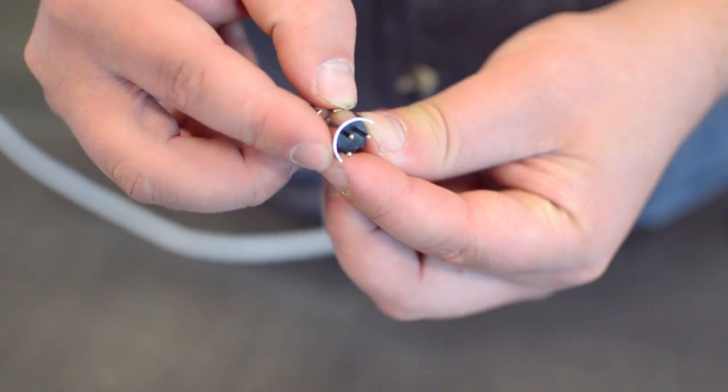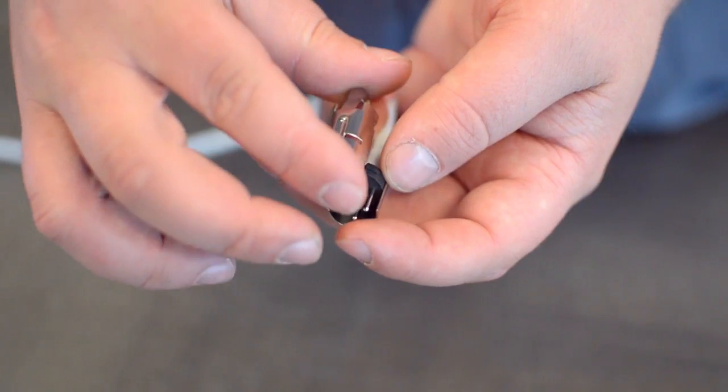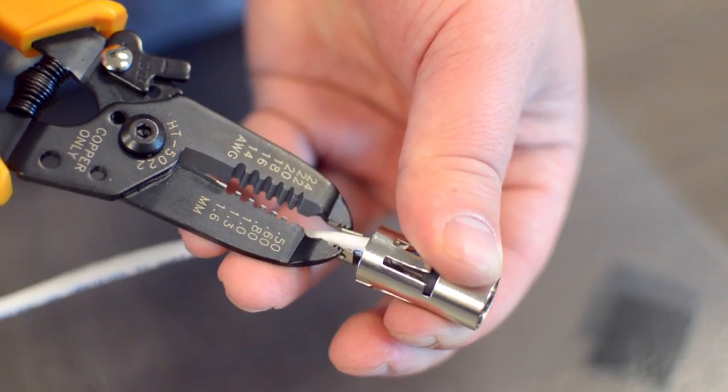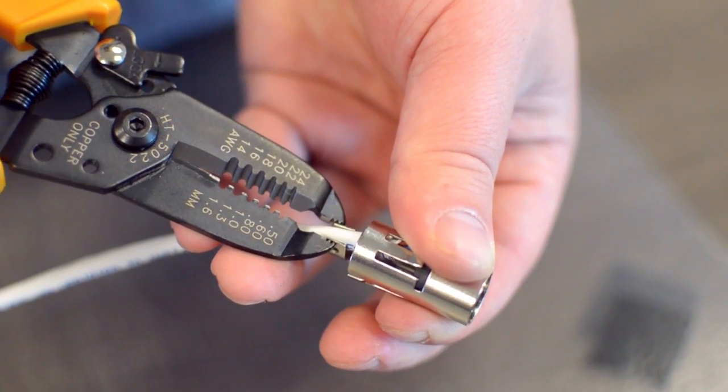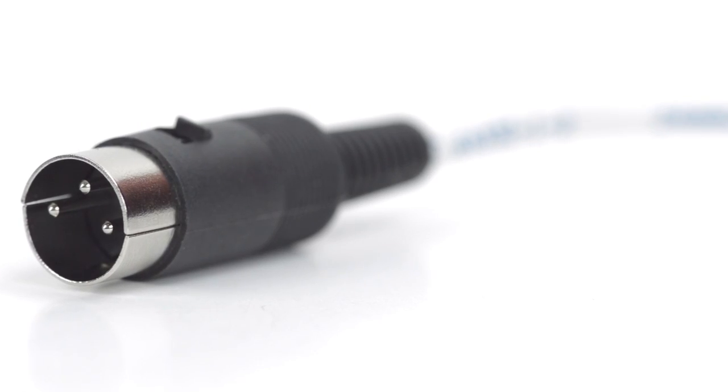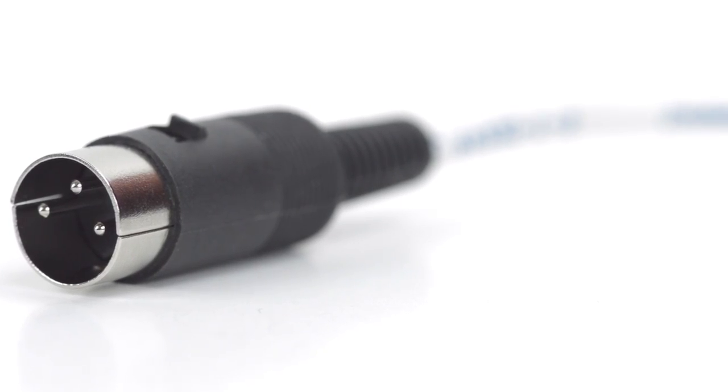After you have soldered the necessary points on the connector, place the metal shell around the pins. Squeeze the strain relief tab onto the cable jacket and slide up the boot. Congratulations, you have successfully installed the 3-pin DIN male solder connector.